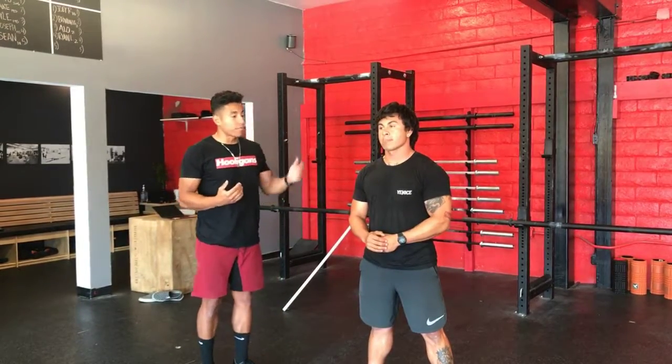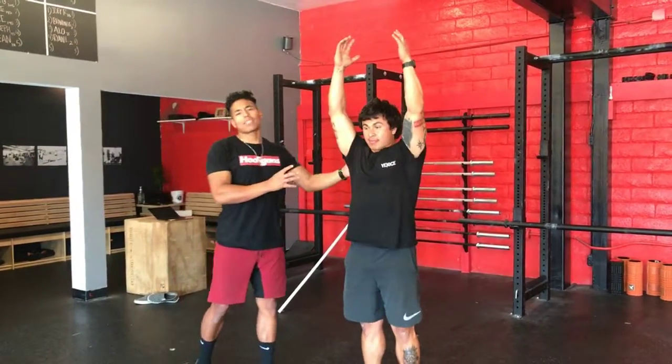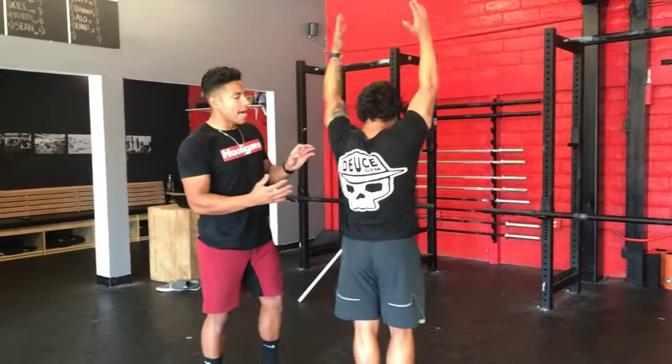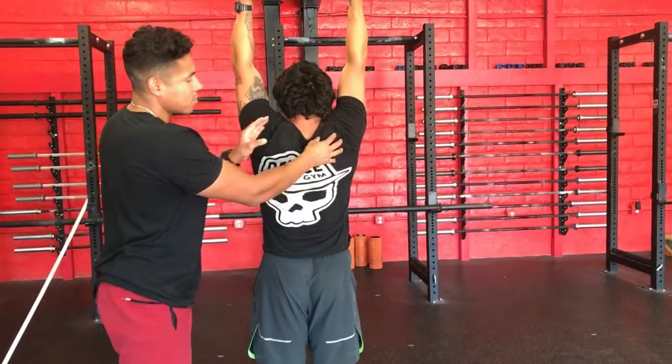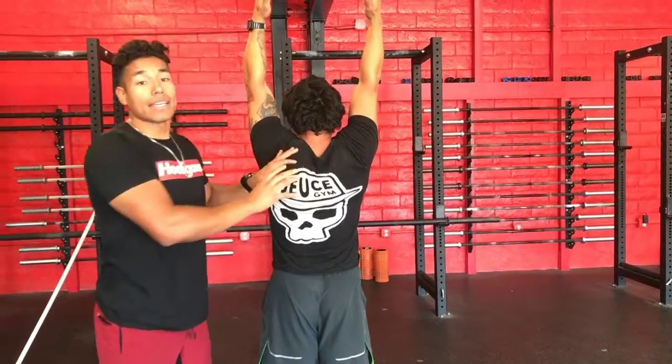I'm going to have my athlete go ahead and bring his hands overhead, and I'm going to actually have him turn around so you can take a good look at his shoulder blades. All I'm going to ask him for is to reach upwards — his lats, his shoulders — and that's going to elevate his shoulder blades.